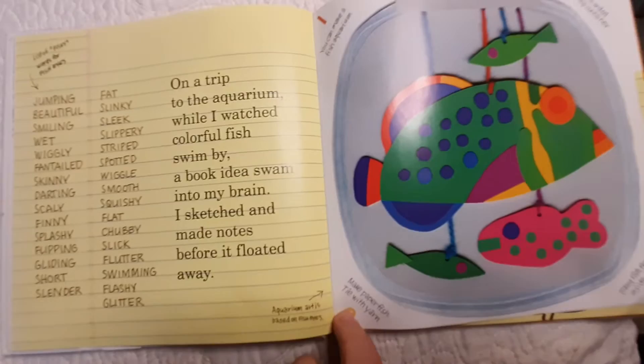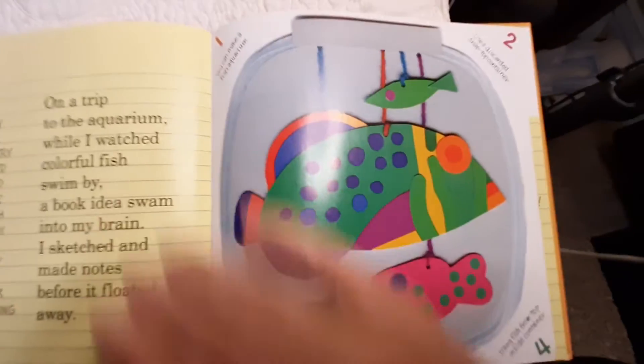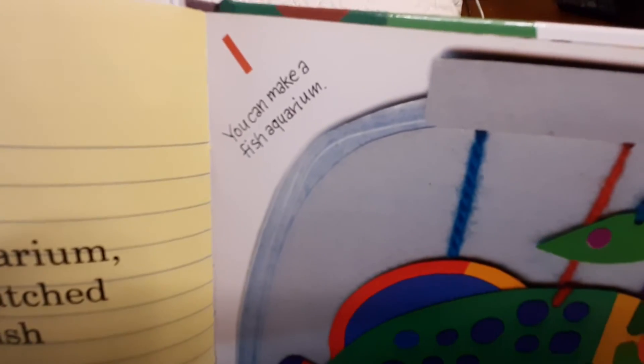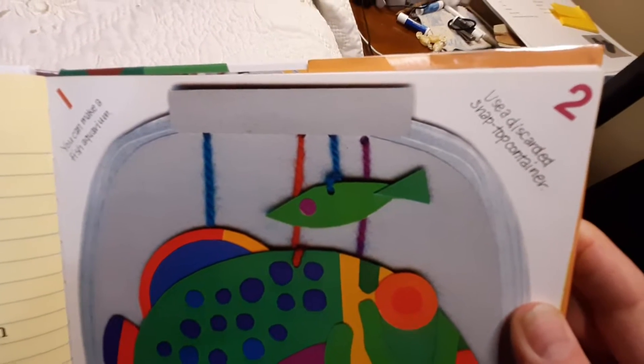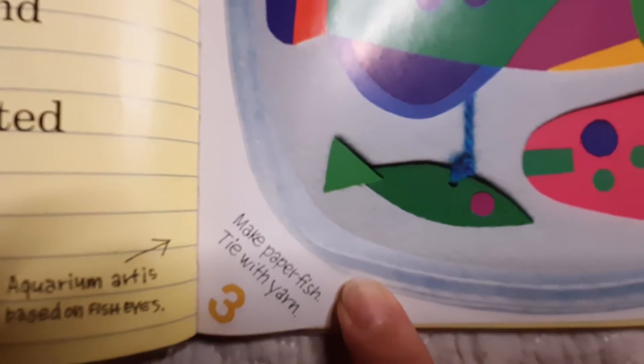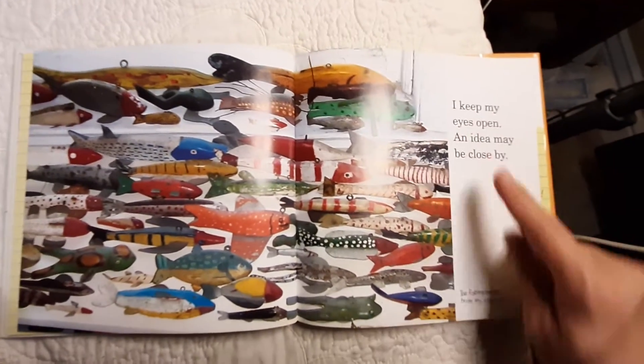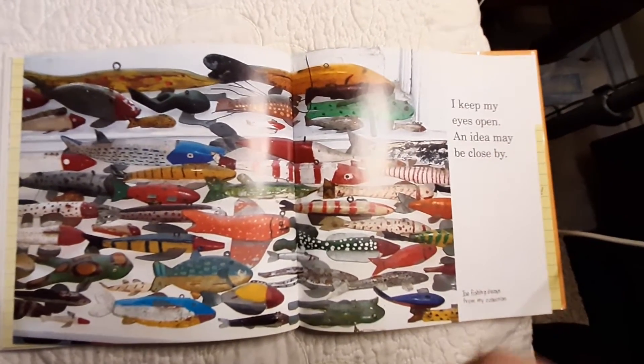Aquarium art is based on Fish Eyes. You can make a fish aquarium: use a discarded snap-top container, make paper fish tied with yarn, hang fish from the top inside the container. Look at all those fish. I keep my eyes open — an idea might be close by. These are ice fishing decoys from my collection.